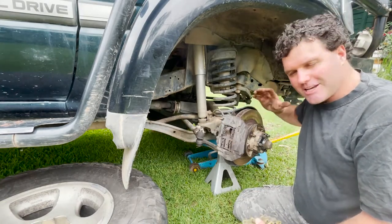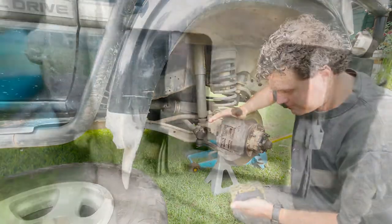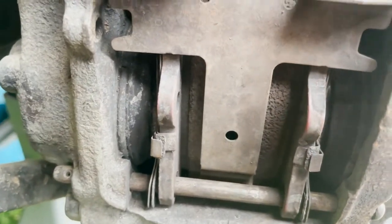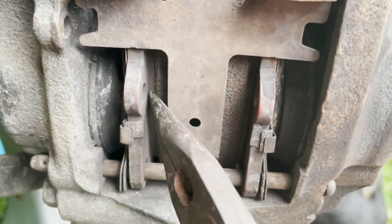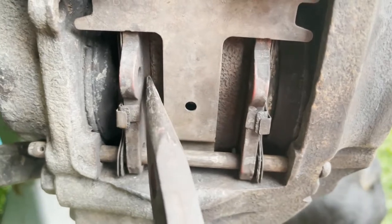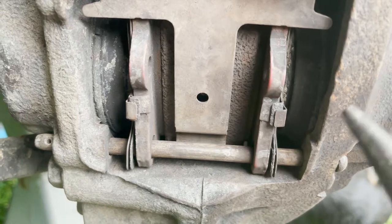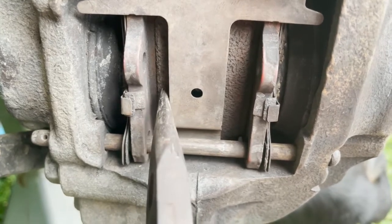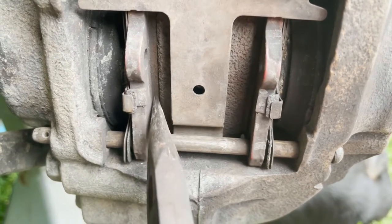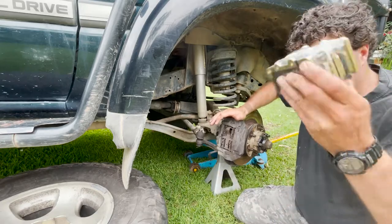I've already removed the wheel — I'm sure you all know how to do that. So first thing to check is: do your pads actually need replacing? You can look in and see through the inspection window on the back side of the caliper plate. My pads are down in there and getting a bit low. Some brake pads will make a squealing rattle sound when they are low and need replacing.